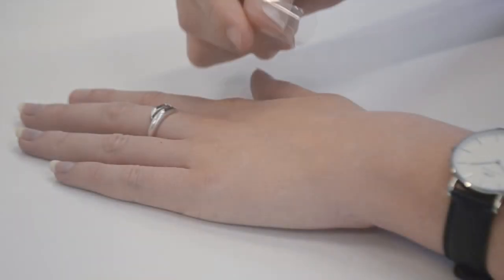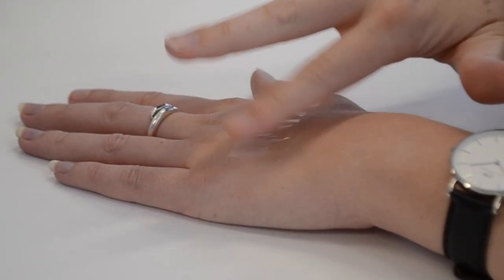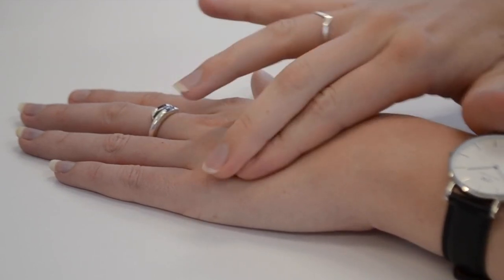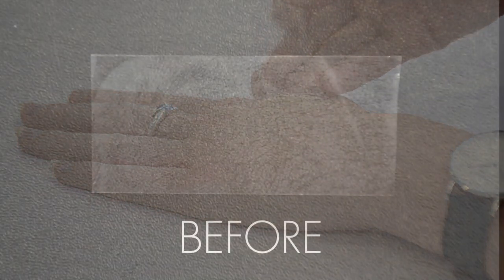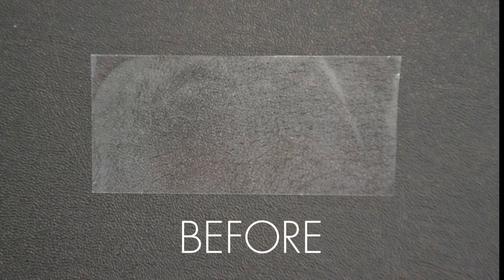Two quick and easy activities you can use at one of your parties to test the skin's hydration levels before and after using the Moisturizing System are the sticky tape test and the pinch test. Before applying the Moisturizing System, apply a small piece of clear sticky tape to the back of your hand, press down, and then remove. If your tape has lots of dry or dead skin cells, then you might need some hydration.